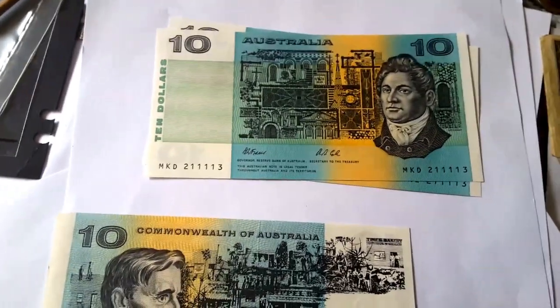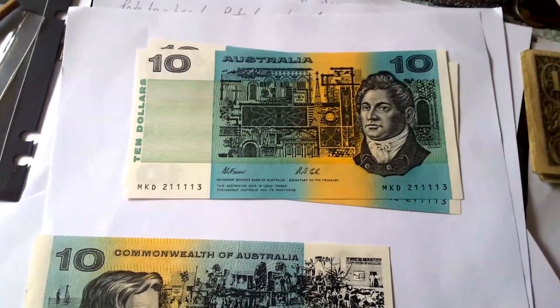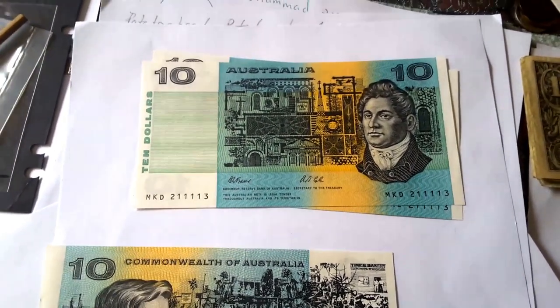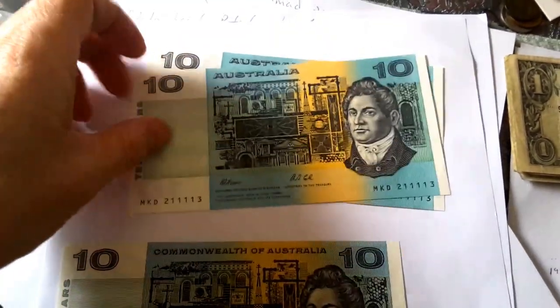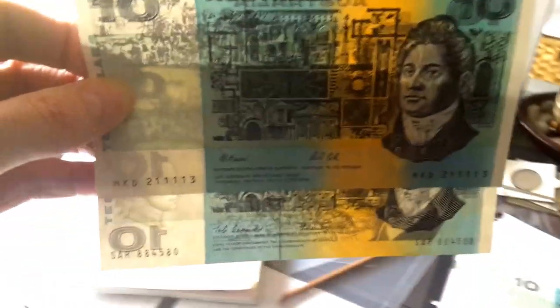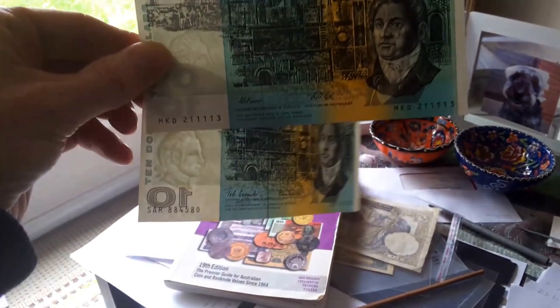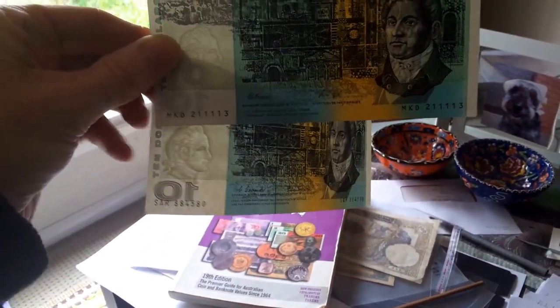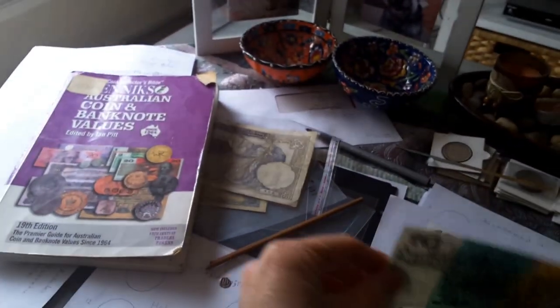In 1974, they changed Commonwealth Australia to just Australia. But at the same time, they also changed the security thread from the centre to the side. I'll show you a comparison with these two. You can see the difference in the security thread. You can also see the watermark of Captain James Cook.